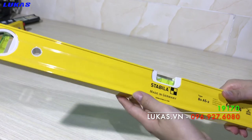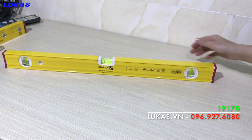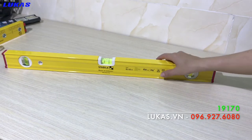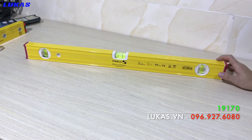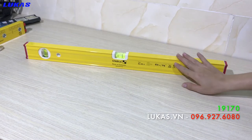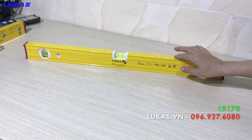Thước thủy của hãng Stabila có rất nhiều mẫu mã, chủng loại đa dạng. Các bạn có nhu cầu về thang đo bao nhiêu hay kiểu dáng như thế nào, có từ tính hay không, có thể gọi điện thoại trực tiếp cho Thanh với số điện thoại trên màn hình, hoặc truy cập vào website www.lucat.vn để tham khảo. Ở dưới video này mình sẽ để một link dẫn tới bài viết về các loại thước thủy Nivo để các bạn tham khảo chi tiết.